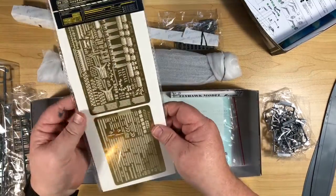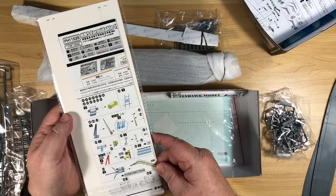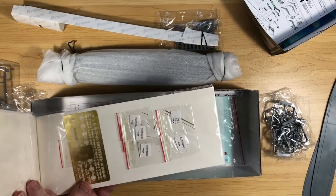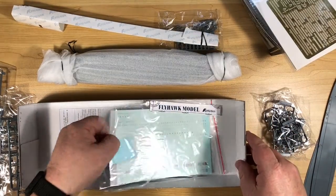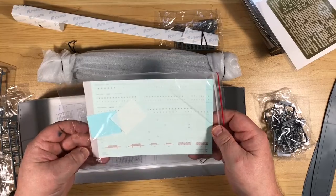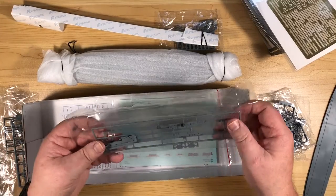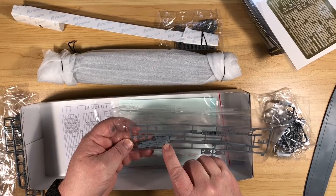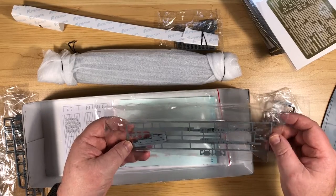Then we have the photo etch sheet, with more photo etch instructions. Underneath is yet more photo etch, and all the barrels nicely laid out. At the bottom there's a metal plate and a decal sheet. The level of detail on the hull and the island is really good — up to FlyHawk's usual very high standards, with lots of fine detail.